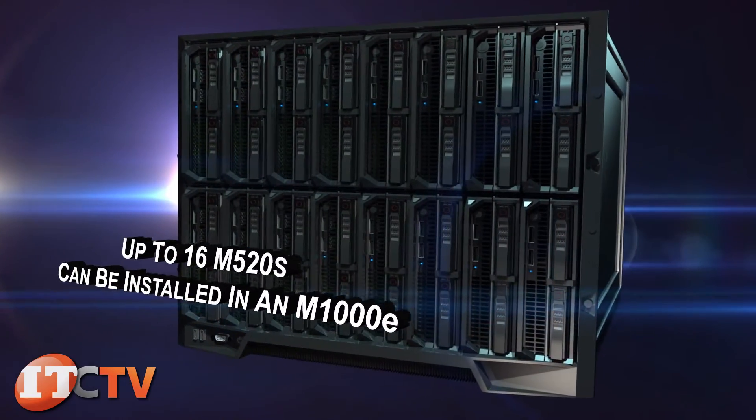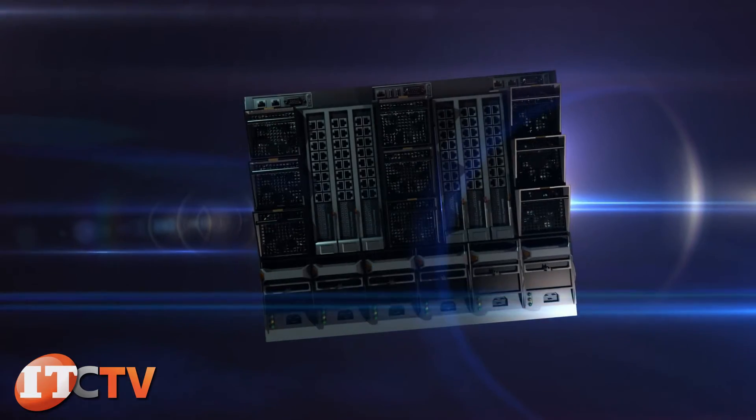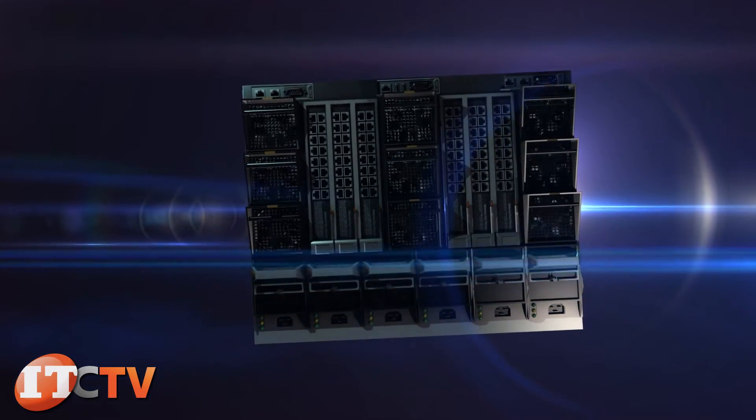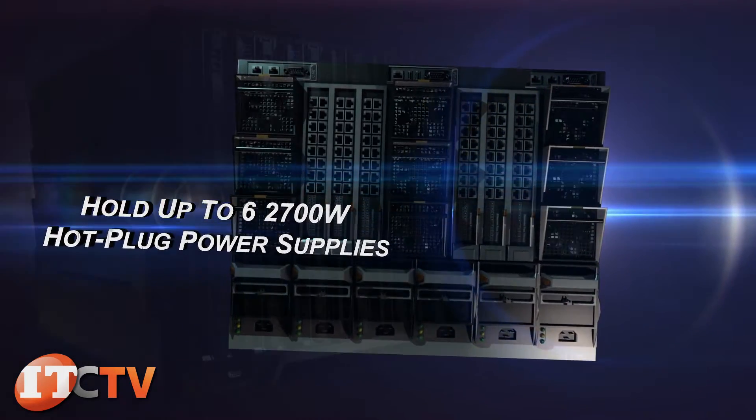Up to 16 M520s can be installed in an M1000E. The power and cooling for the M520 is drawn from the M1000E enclosure, which can hold up to six 2700-watt hot-plug power supplies.